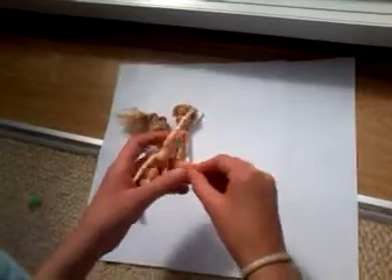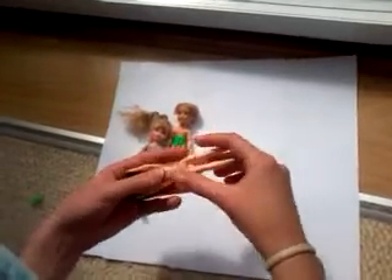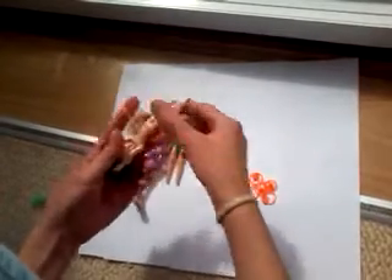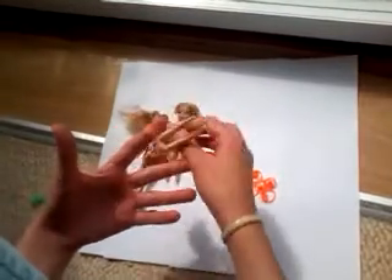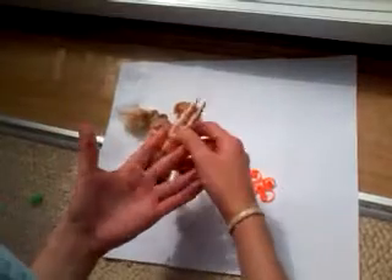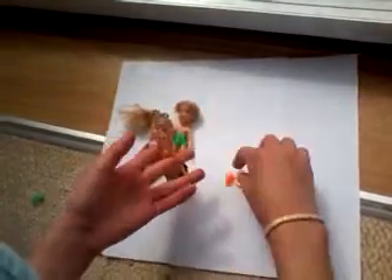So what you do first is you get a band of whatever colour you like and you put it over the doll's feet and onto your two fingers, then twist it round and keep it so that it's about the waist height of the figure.